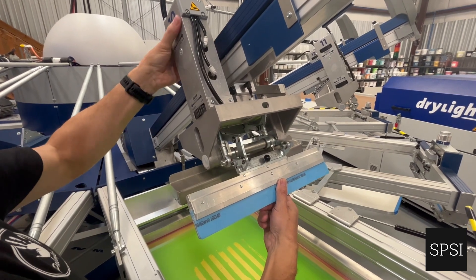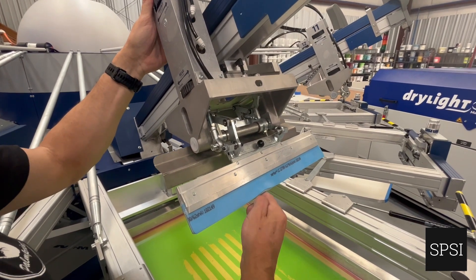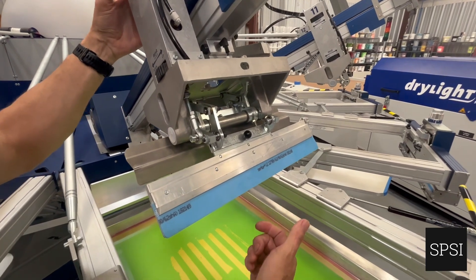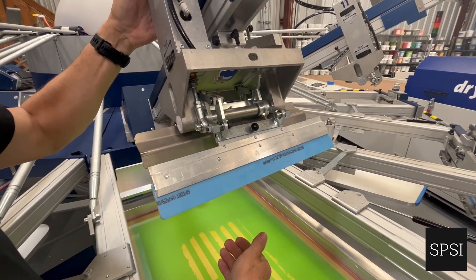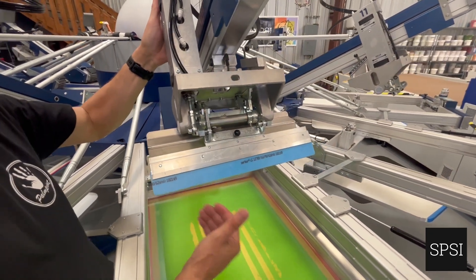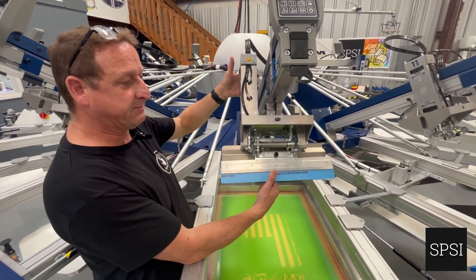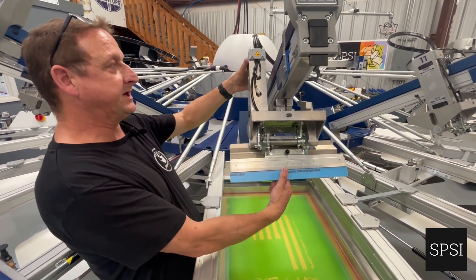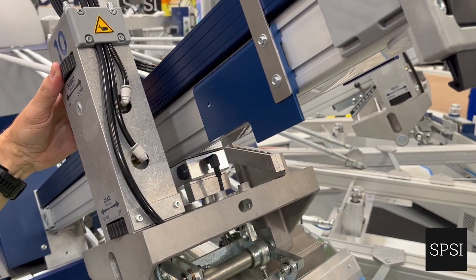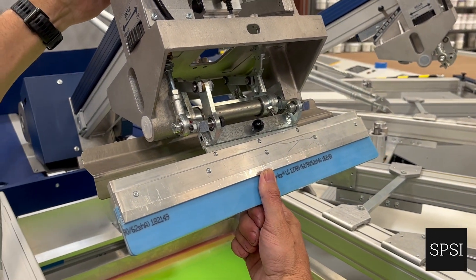When extended to maximum, that will probably be enough travel to bend the blade of the squeegee. So we need to find the minimum point of travel where the squeegee moves just enough to allow the passage of ink through the screen. We would typically wind this transfer wheel back around about six turns. That's a good starting point on a plastisol ink through a relatively high mesh like a 230.